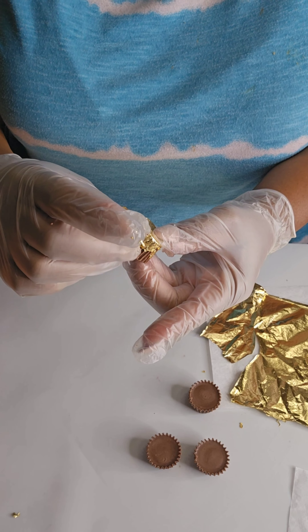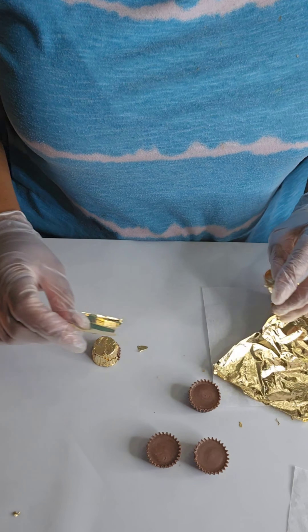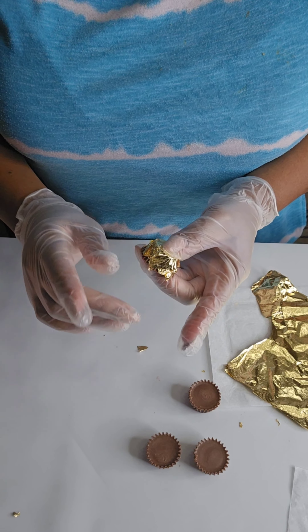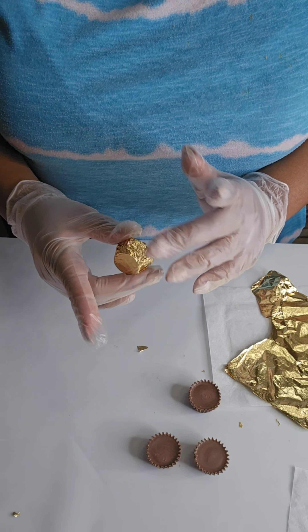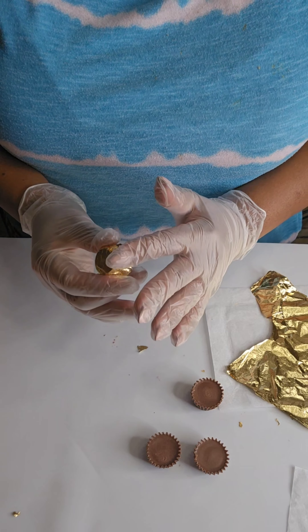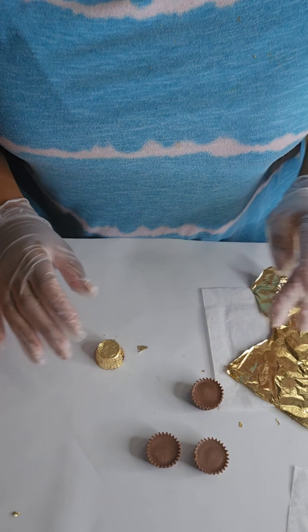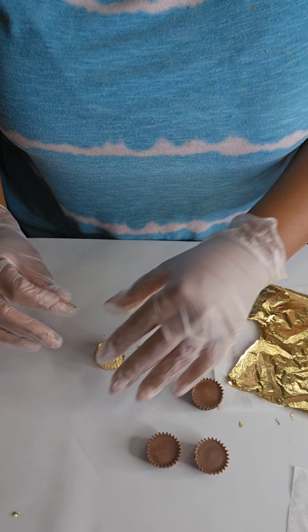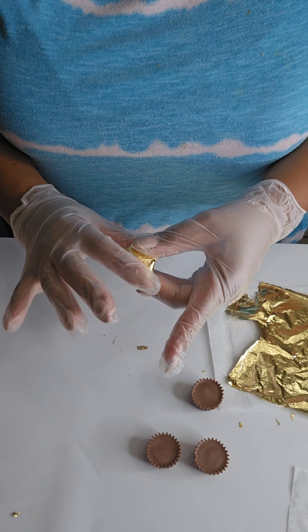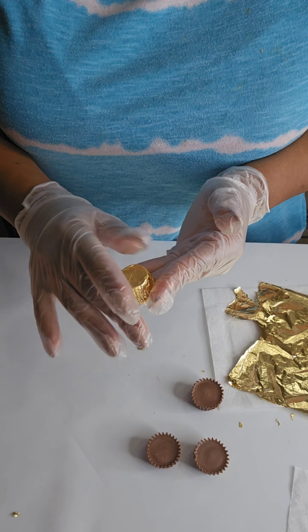I just ripped it off and I am just pasting it on like that, completing it to where it's nicely covered. Again, we don't need to cover the actual top part, but we do want to make sure we cover the bottom because that's what's going to sit up. I'm just gently pressing that down, making sure it gets fully covered on the sides. And there we have it — just repeat this process until they're all done.